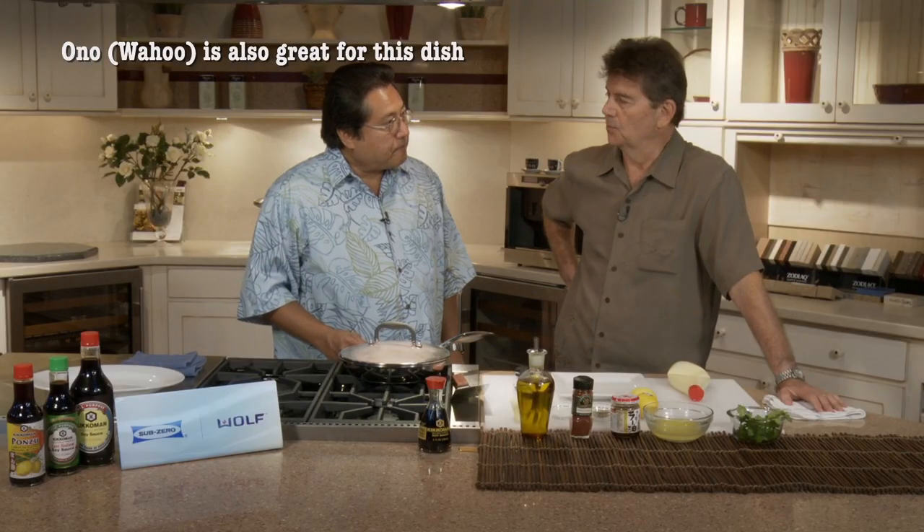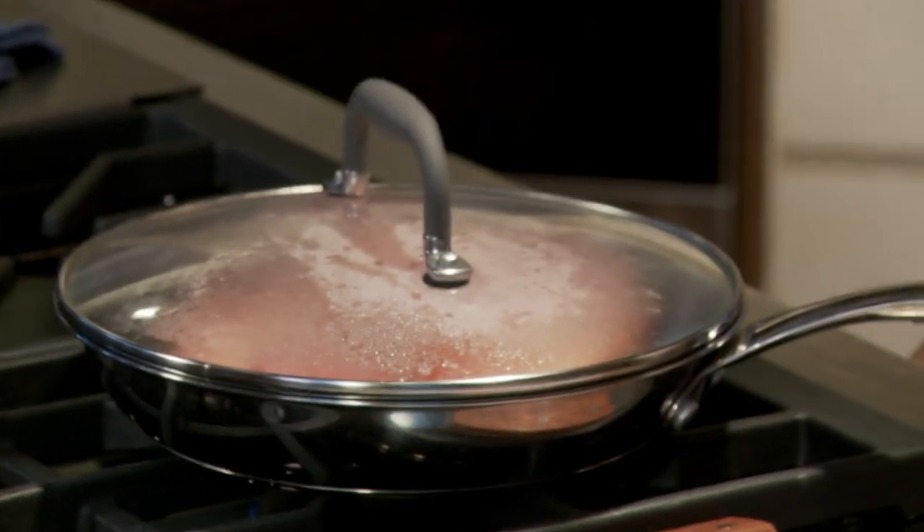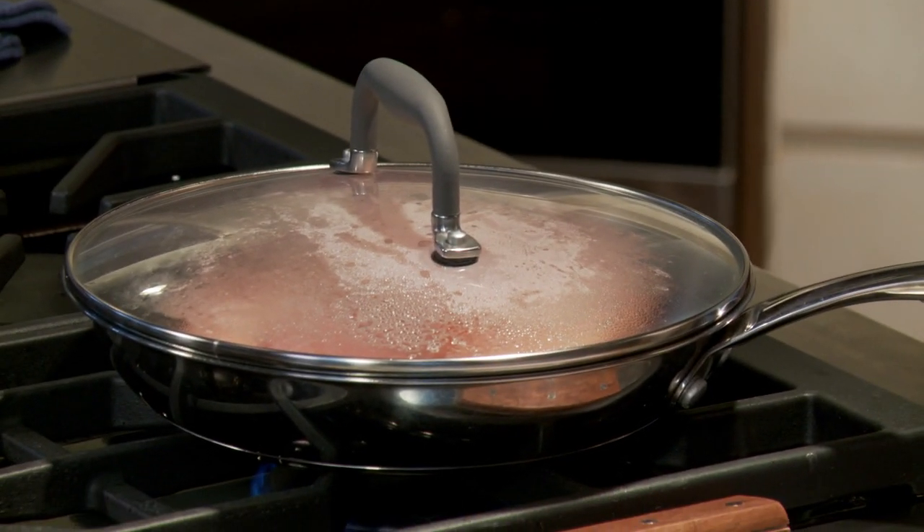Ono is a little bit more difficult to work with because there's just a very narrow window — you've got to take that fish off or it's going to get a little too dry. So my approach to the ono would be to make a sauce that you can put on top to make up for a little bit of dryness, because nine times out of ten I'll overcook it. I want to put a little bit of wow factor into it. This is a real simple sauce.